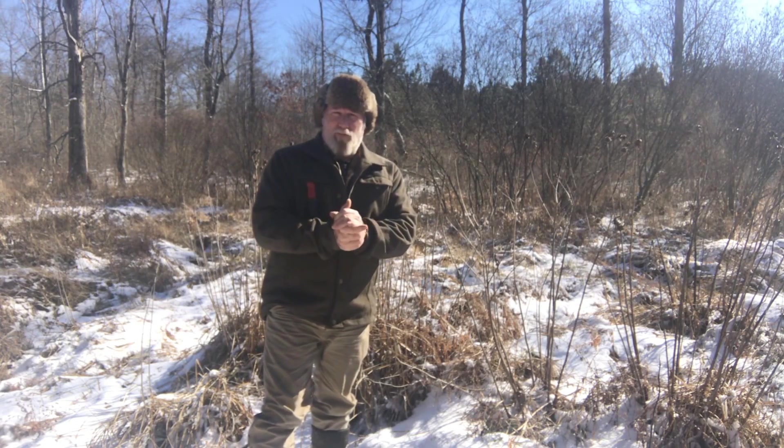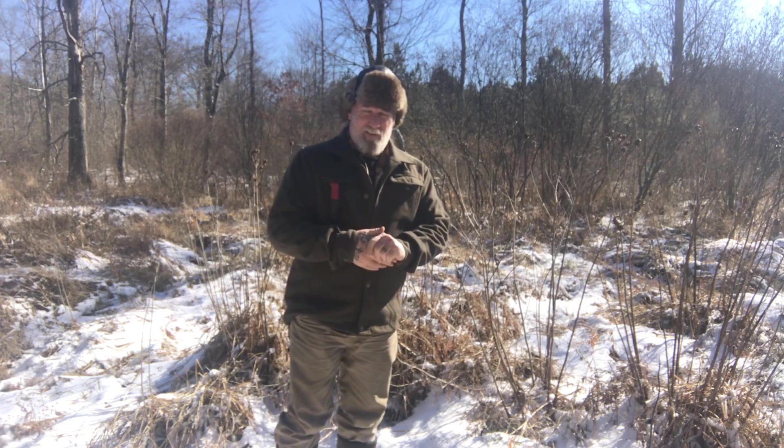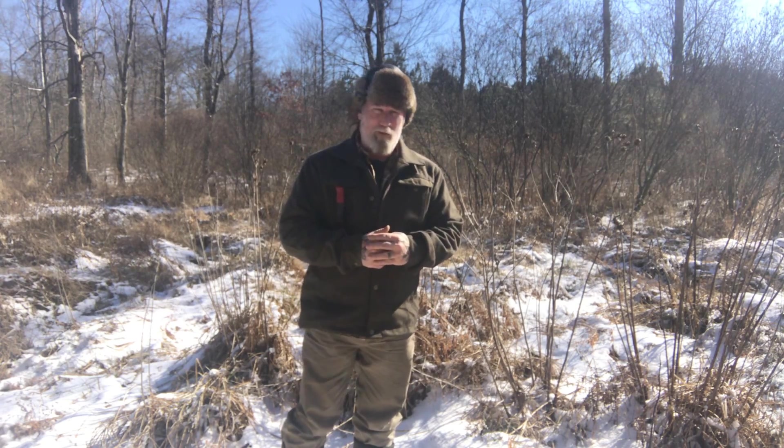Morning guys, I'm Dave Canterbury with Self Reliance Outfitters and the Pathfinder School. I wanted to make a video today really based around cordage for the most part, but I also just kind of want to talk to you about a few things while we're making a video.